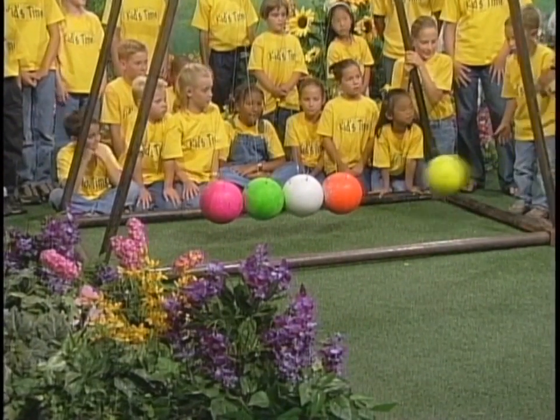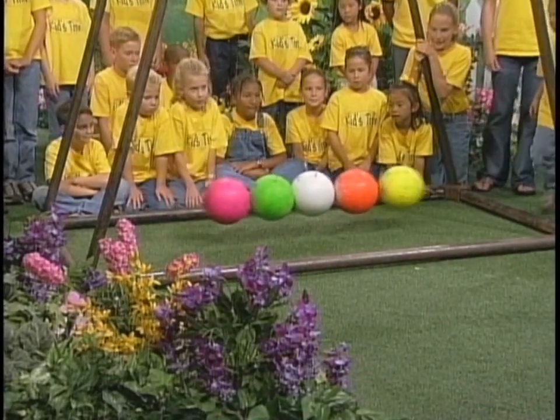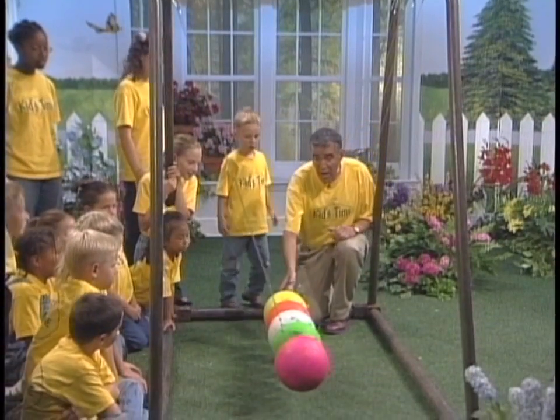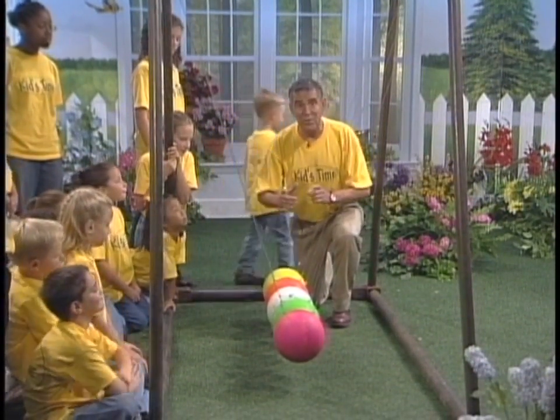Well, let's find out. We've got one — and what happens on the other side? That's right. If we get one in, then one goes out. For every action, there's an equal and opposite reaction.